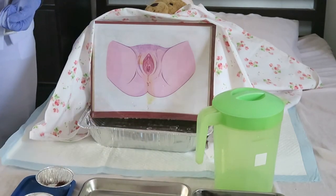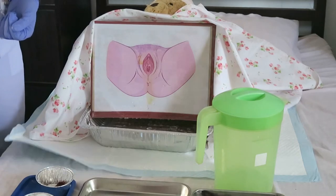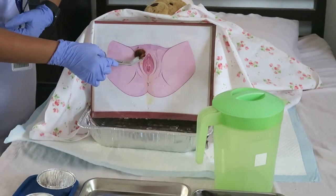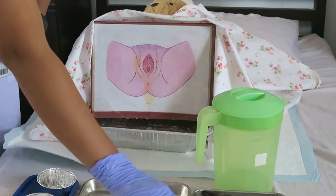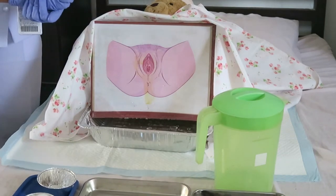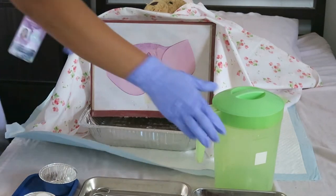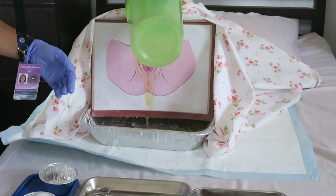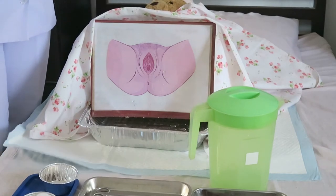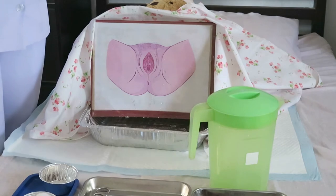With another cotton ball, cleanse the groin area. Use another side of the same cotton ball for the near groin, then discard. Since we are done cleaning the perineum, we will now flush the perineum thoroughly with sterile warm water. Ma'am, I will flush the perineal area now. After flushing, use the dry cotton balls to dry the perineum using the same strokes as in the previous steps. The rationale is that moisture supports the growth of many microorganisms.